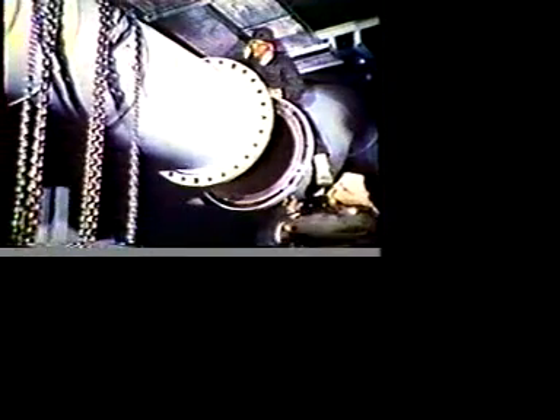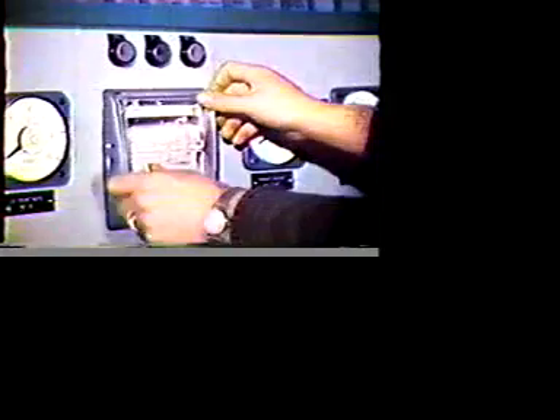The power plant consisted of four basic elements: a nuclear heat source, equipment that would convert the heat energy into electrical energy, and a system to dispose of excess heat, all regulated by an extensive network of instruments and controls.